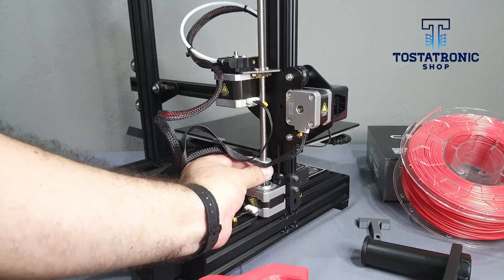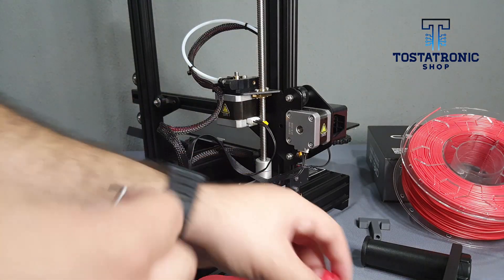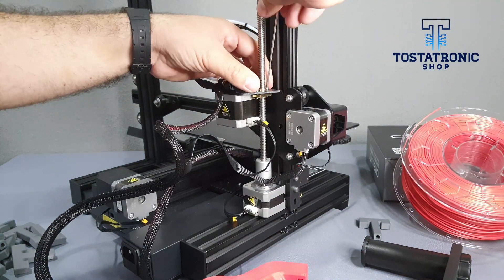Arrange the height of the X axis to work comfortably. To install the guide, remove only one screw from the pin holder and install it in the same place, then adjust to the other screw.